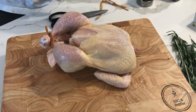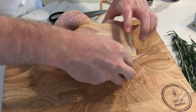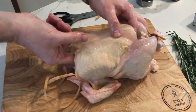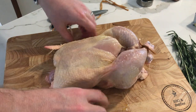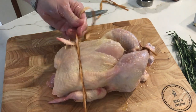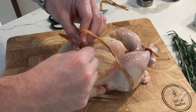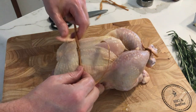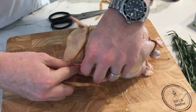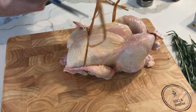Now that we've got the legs tied up, we're going to want to do the same on the back of the bird. We're going to tie up the wings just to make sure they don't get overexposed to the heat on the grill and end up burning. So we'll tie up these wings. Now this chicken is ready for the grill.